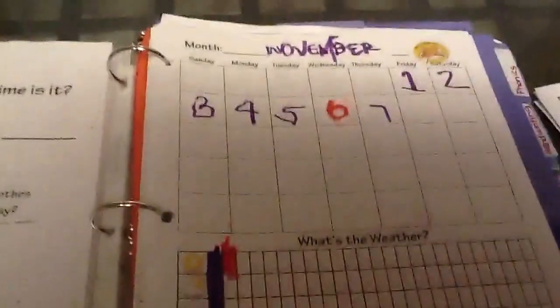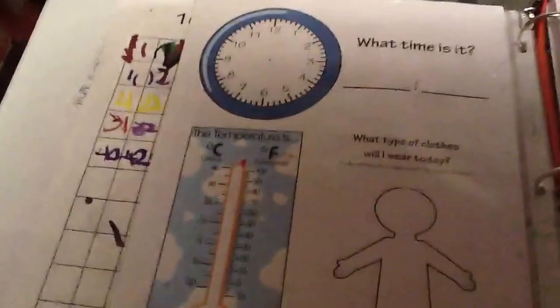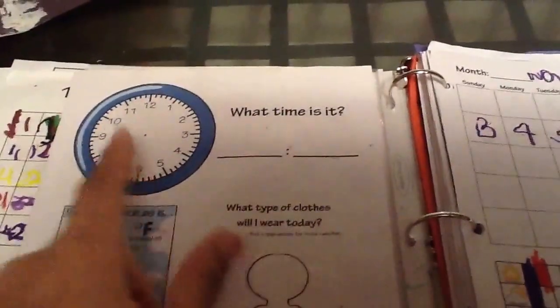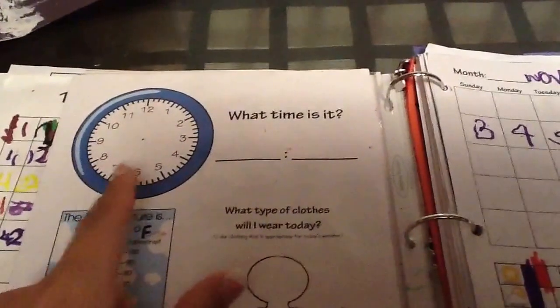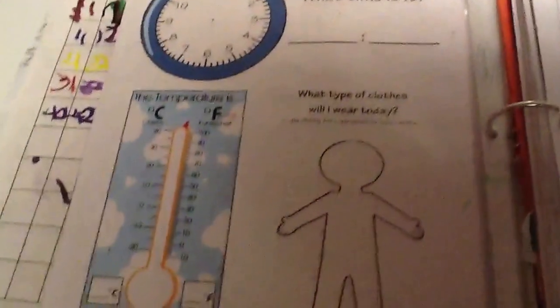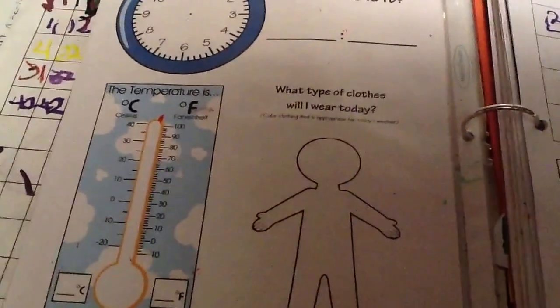After they trace and then try to write the day, I usually do dots for this, and then they try to write the number word. We also do the calendar. For time, I'll write the numerical up on our whiteboard right here, and we also have one of those Judy clocks. I put the time and they copy it. For temperature, I'll write it on the board and they find it.